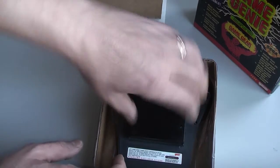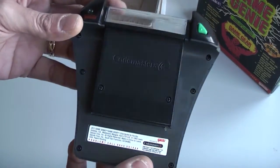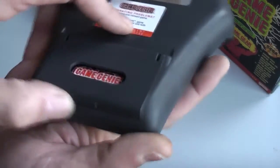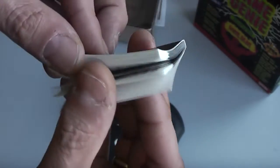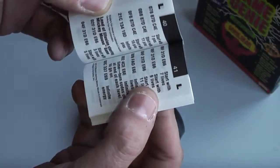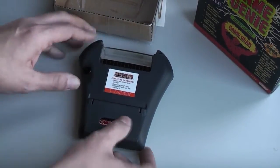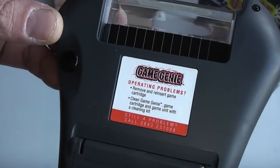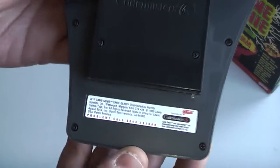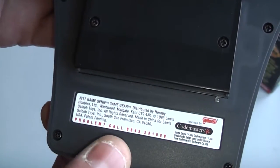Onto the actual Game Genie itself - it is a bit of a beast of a thing, it is quite large. It comes with a little compartment in the back which houses a little book of cheats, so there are quite a lot of cheats on hand at all times, nicely stored in the back of the Game Genie itself. On the back there's also a phone number for operating problems if you're having issues with your Game Genie.